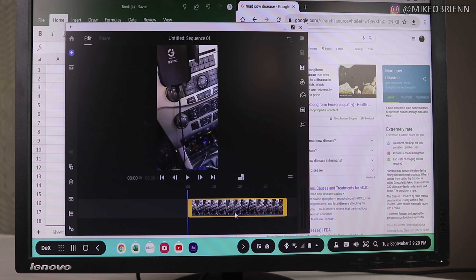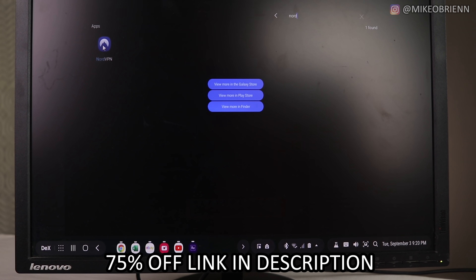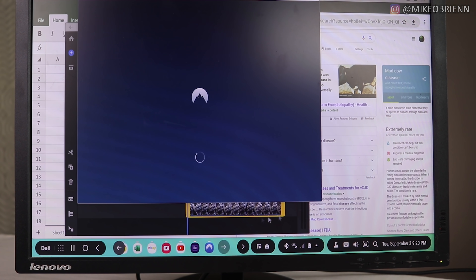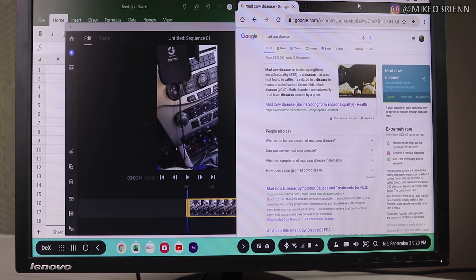I like to use VPNs, and if you use DeX or honestly just use a phone in public, I really recommend getting a VPN. NordVPN is the one I use — I have a link in the description for 75% off. That's what I recommend to keep safe in a hotel, airport, or coffee shop. Also worth noting: the temperature of the phone never really heats up. At least with the S10, it never heated up even during extended use.